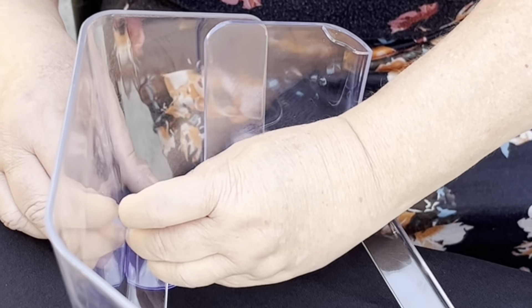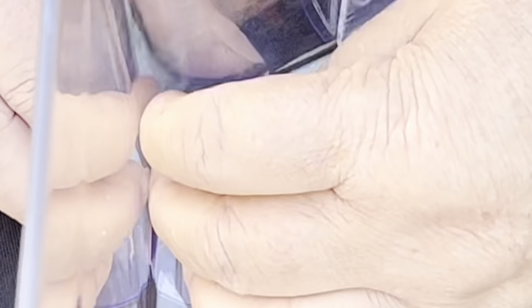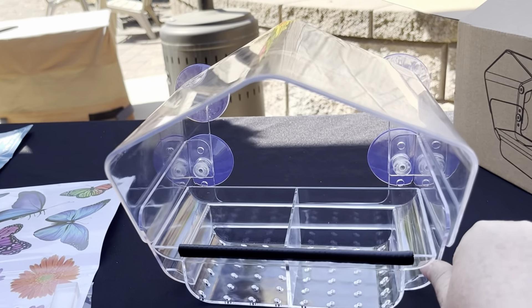You just put those on each one, and the tray is also adjustable so you can make it different heights. And there — isn't that adorable? Super cute, and it's very, very clear so you can definitely see through it.